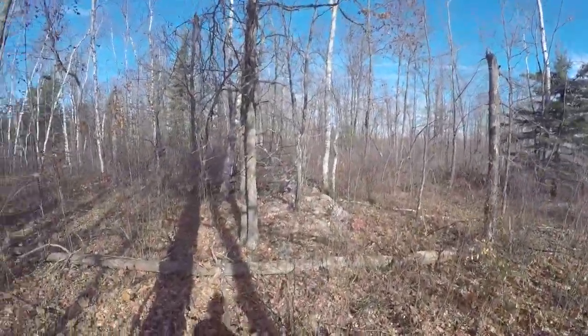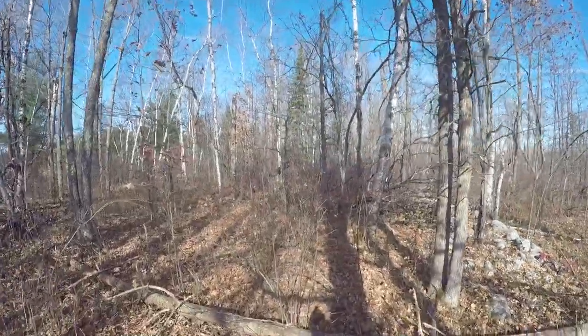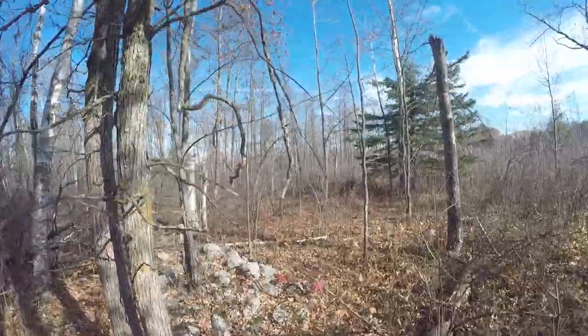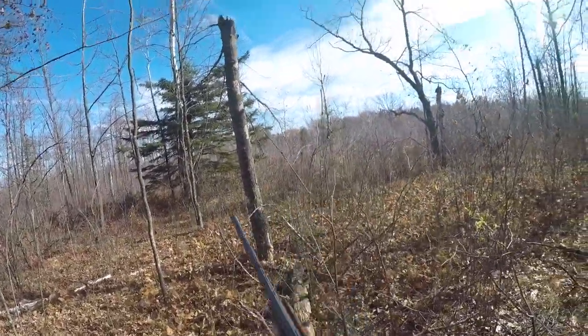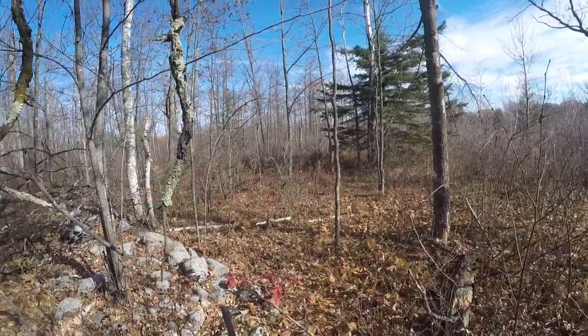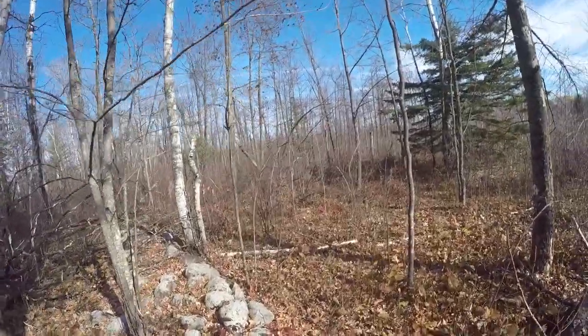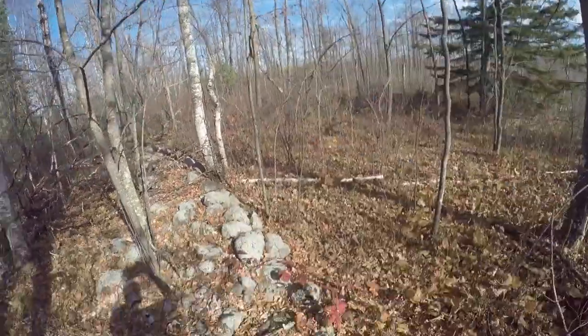When you're grouse hunting, whenever you stop or even if you're walking the trail, you should always be ready for a grouse to fly up because you never know when they're going to be there. Here's an example: I was just walking through the woods and wasn't really ready, and a grouse flew up. I wasn't able to get a shot off because by the time I got my gun up and ready, he was already too far away. So always be ready when you're grouse hunting, because even if the area doesn't look good, there's still grouse.